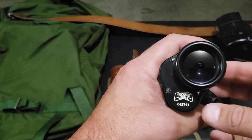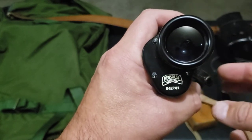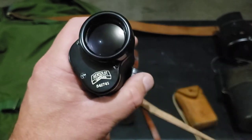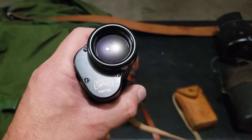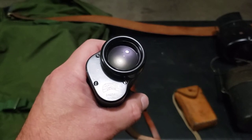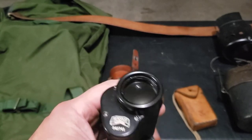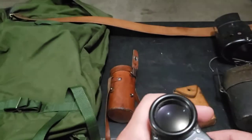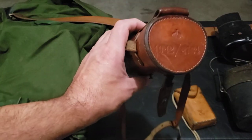I finally found someone on eBay selling these, and I like to buy from individuals because you can see exactly what you're getting. I think it's also available on one of the online surplus places and I think they run around $149. I did bid up to $129 or $121 plus tax - it was $130. It's kind of expensive but this thing is in almost new condition.